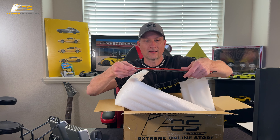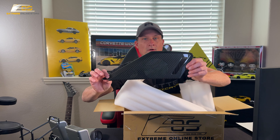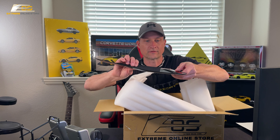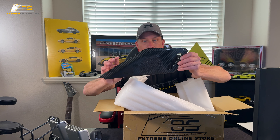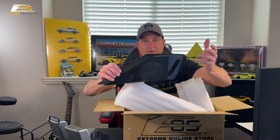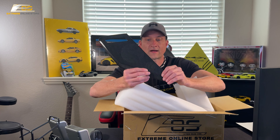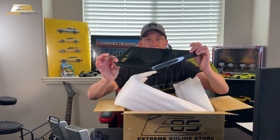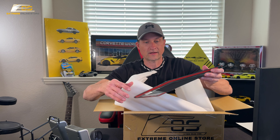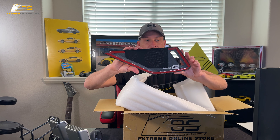Oh man, I'm excited to get these on. These look fantastic. One of the things I want to make sure everybody knows is — this is legit carbon fiber. This isn't just an overlay of something that's carbon fiber-like. This is legit carbon fiber through and through. It's got double-sided tape on the backside, so we're just going to peel that off and stick them in place. Let's go see what they look like.